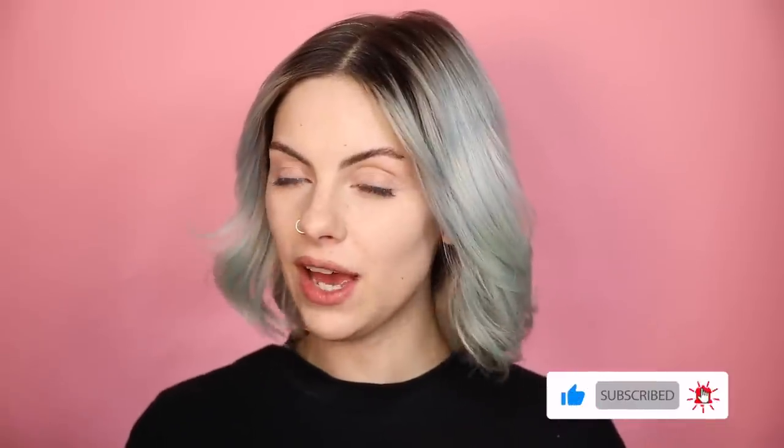Hi everyone and welcome back to my channel, I hope you guys are super well and staying safe. As you can see from the title of the video and the thumbnail, yes I am bleaching my hair. I'm hoping it's going to go well and thought I would document it for you guys. I am not a professional and I have not bleached my own roots in about five years.